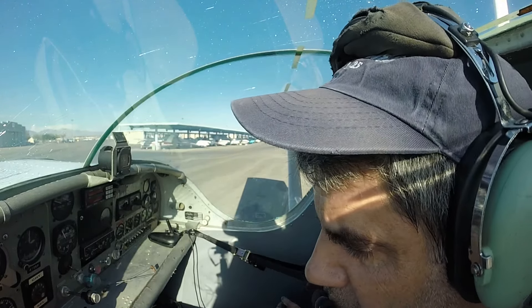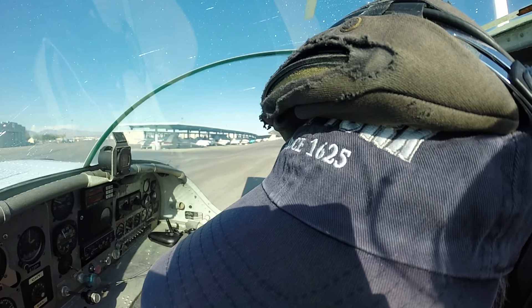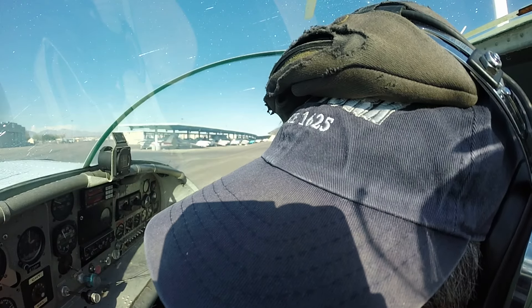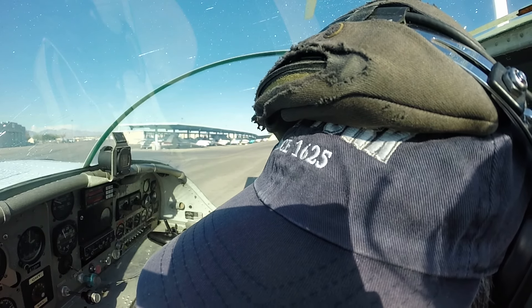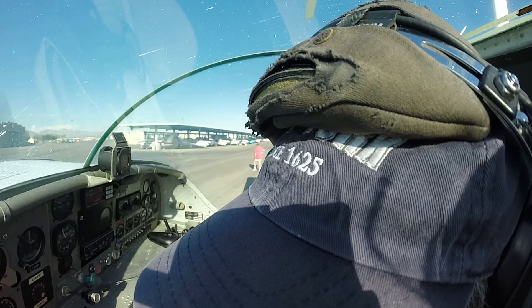North Las Vegas Tower information, Charlie. Time, 2253 Zulu. Wind, 120 at 5. Temperature, 35. Check density altitude, 2.11. Altimeter, 2-niner 8-niner. Visual approach, runway one-two right in use. Landing and departing runway one-two right, runway one-two left, and runway seven.